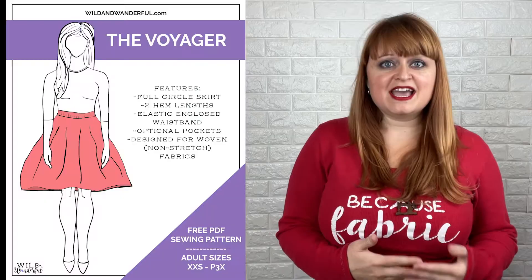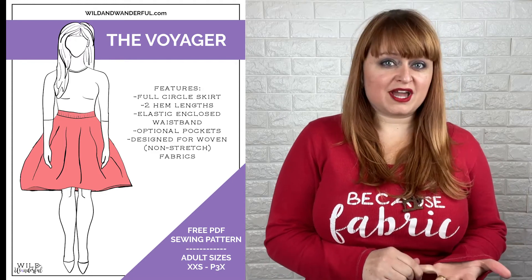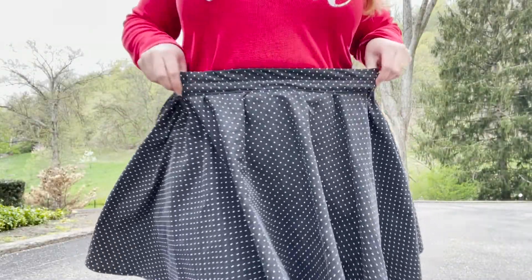The Voyager skirt is a full circle skirt drafted for woven or non-stretch fabric, and is available in both adult sizes — extra extra small through plus 3x — and youth sizes 2 through 14. I don't always have a zipper on hand or want to sew with one, but I want to sew with a woven fabric, so this pattern helps skip the need for zippers with an easy-to-sew elastic enclosed waistband.